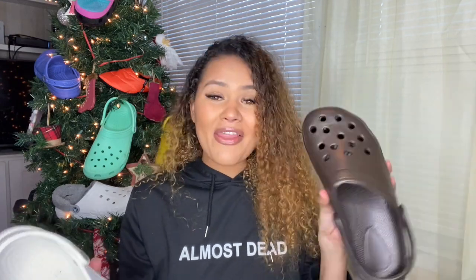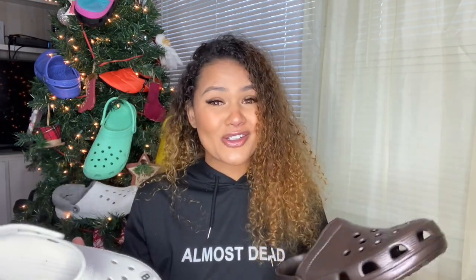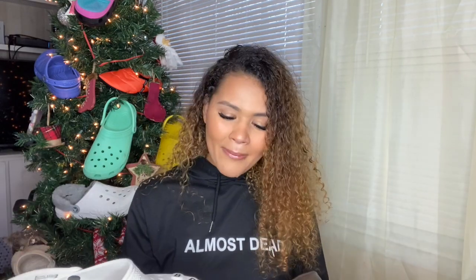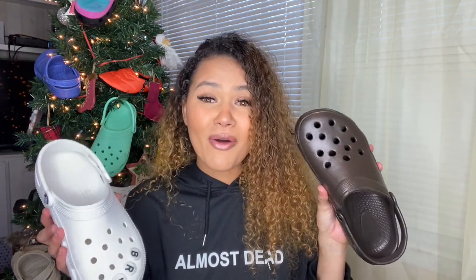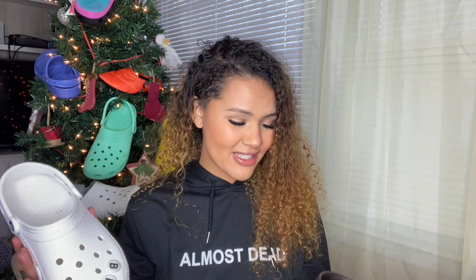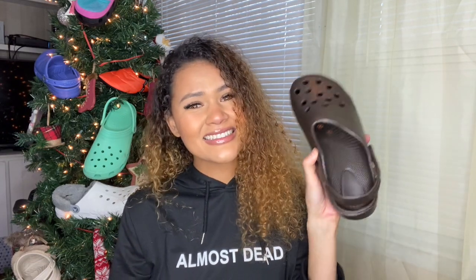Honestly, these are good if you want something to beat up, wear in the garden, or get muddy — something that resembles Crocs that you don't care about. But as a substitute for Crocs, it's a no-go. They're not supportive at all, very flat — almost like sandals — and these holes are too big, it just doesn't look right. For $14.99 I actually expected a little more; I feel like these should be about five dollars. So it's a pass for me.